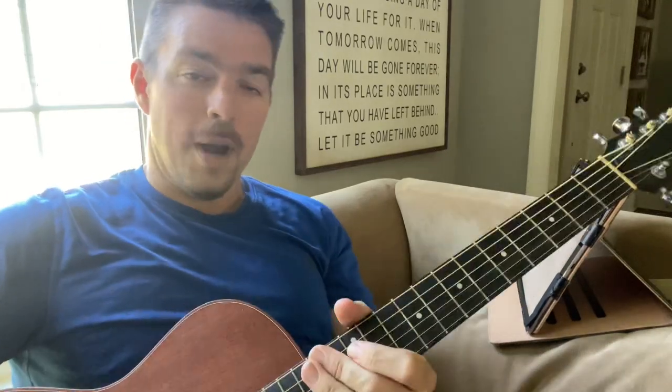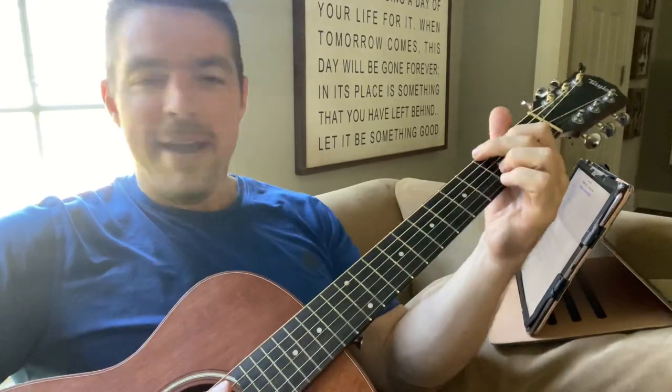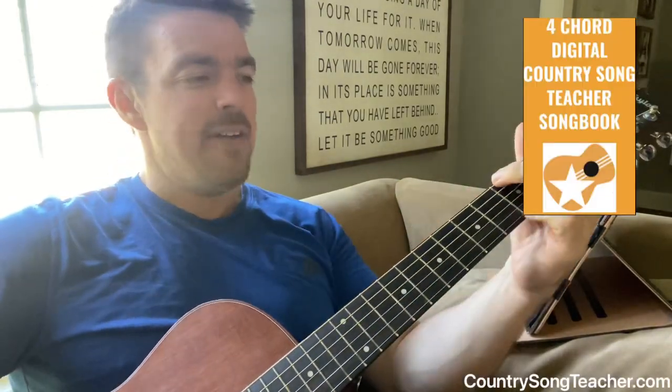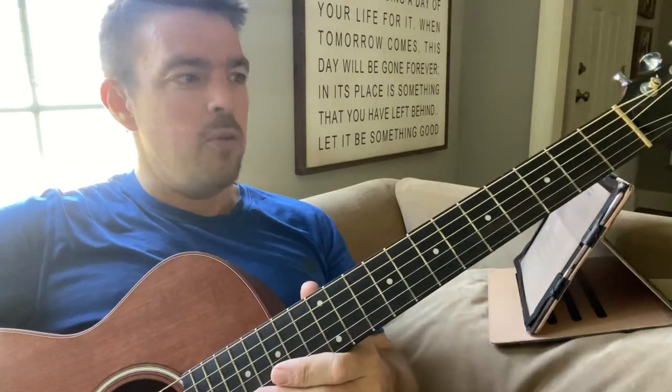What up guys, Matt here, country song teacher, literally chilling on the couch with an iPad and the four-chord country songbook. We're doing song number 31, one of my favorites — Strawberry Wine — from the songbook, volume 1.